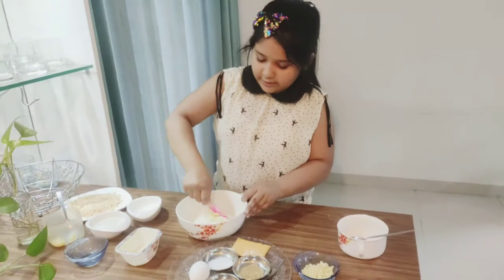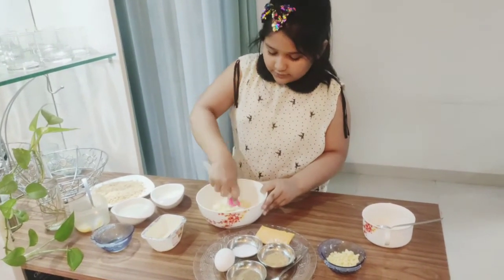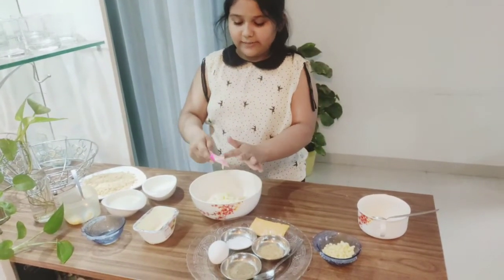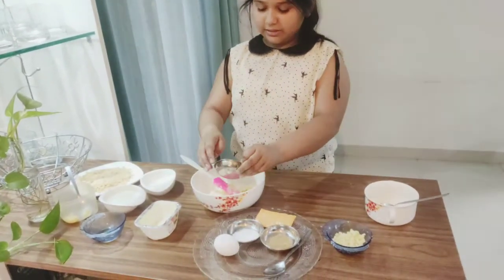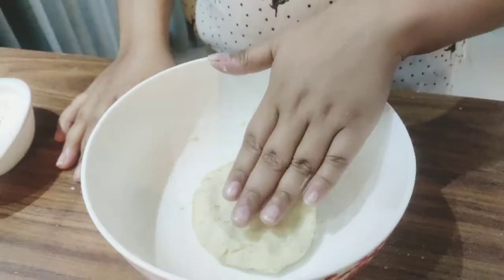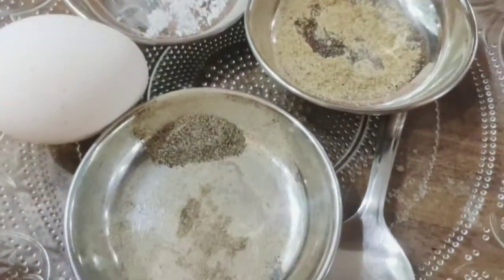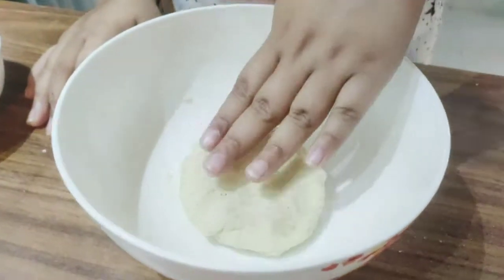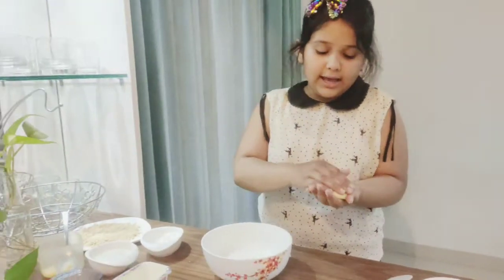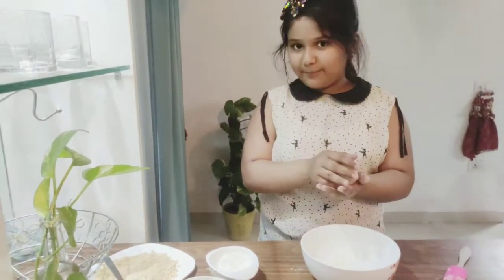It's going to stick a bit, but eventually it will dry out. Before it fully comes together, I'm going to add a little black pepper. Now I've added salt to taste, a pinch of chaat masala, and black pepper. I've kneaded it into a dough — you can see how good this looks. It's very soft, very tender, and very fragile. Now we're going to go to the main part: preparing to fry.